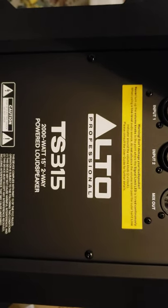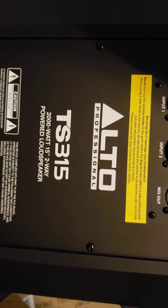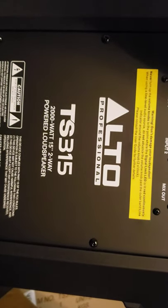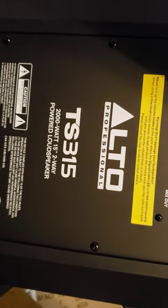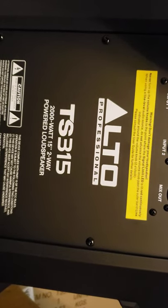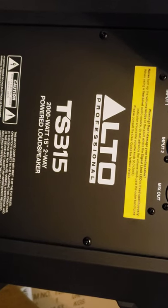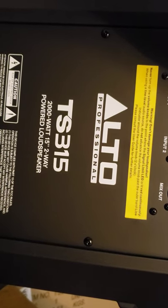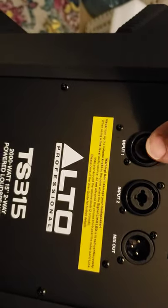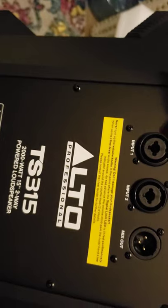It just says don't damage your loudspeaker. Never turn up the volume knobs to the point where the signal light LED is red continuously. When using the line level audio source, do not advance the volume knob past the outer band line indicator around the volume knob of 2 o'clock. So if I'm using the line level, which is this right here, or the mic — they're telling me I can't take this past 2 o'clock if I'm using the line.